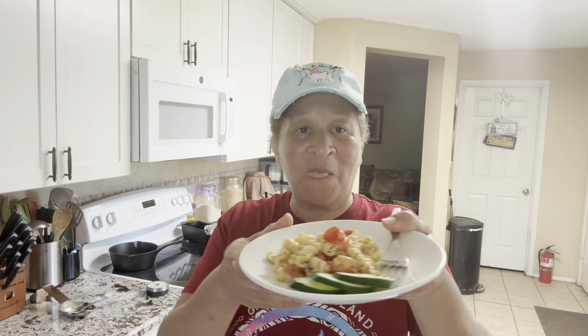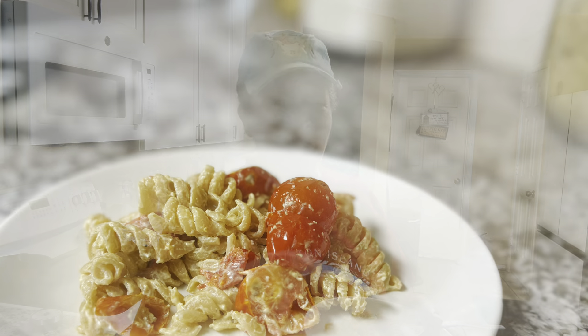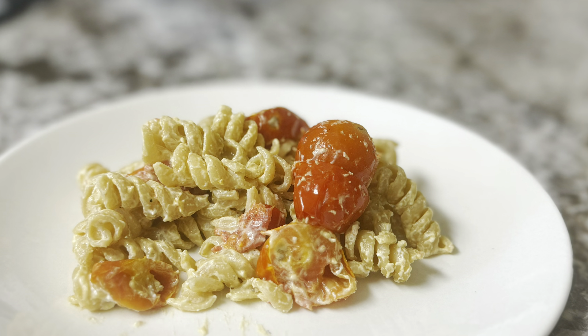This is Jumerica with Jumerica Life, and this — let me bring it closer — this is feta pasta with homegrown tomatoes. I thank you guys for being with me and I will see you on the next one.